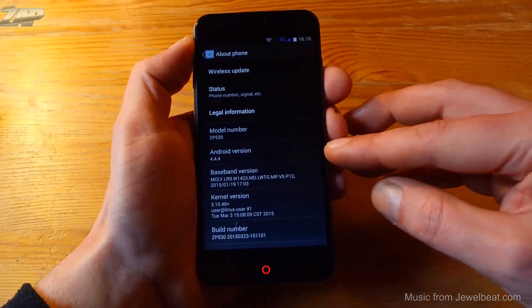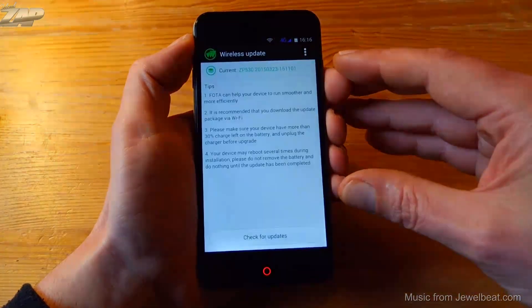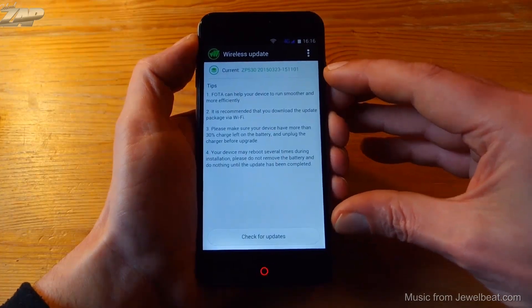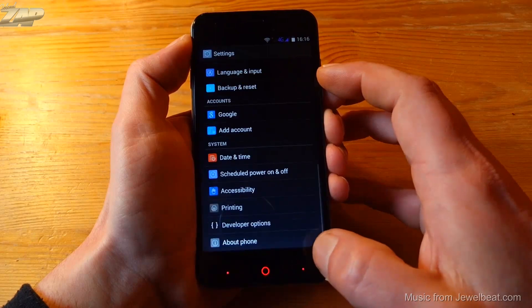Let's go into the settings and check out 'About phone.' We can see it's running on Android 4.4.4. We can also find the wireless update option here, and this definitely works because I already received a firmware update since I got the phone.